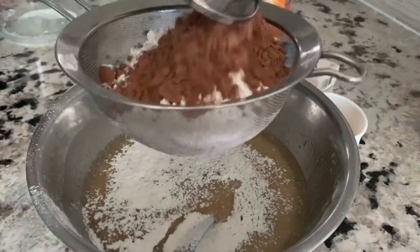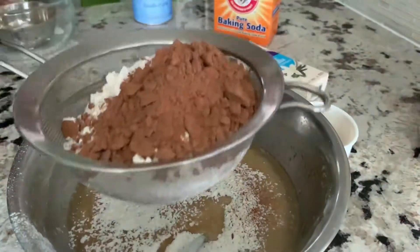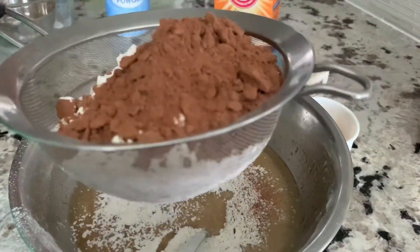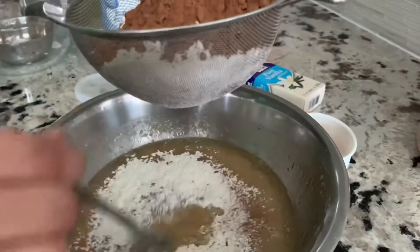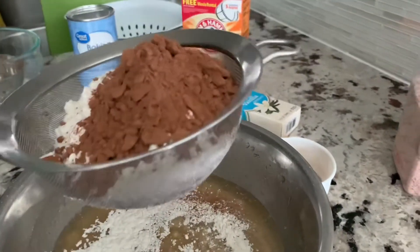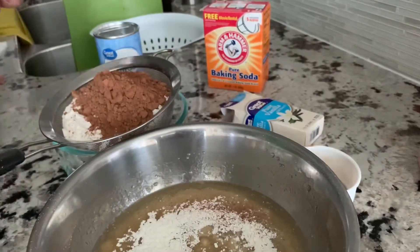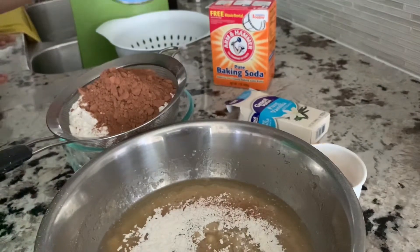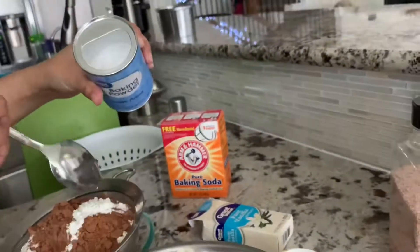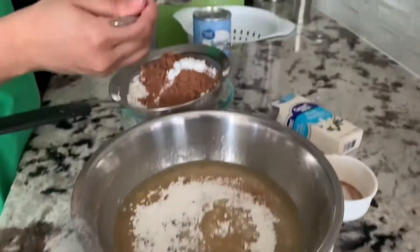I'll be adding half a cup of cocoa powder, one spoon of baking powder, and one-fourth spoon of baking soda.